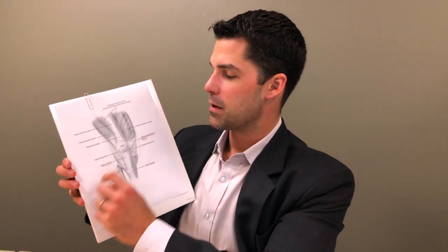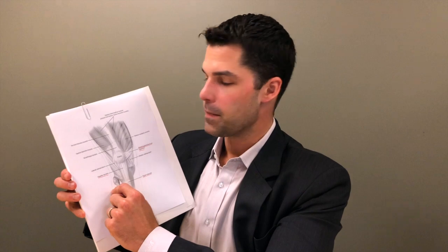In general, when you dislocate your kneecap, you dislocate it outward. I have a diagram here of the anatomy to help you understand this a little bit better. This is the kneecap right here — it comes out this direction. This is the outside of your knee, and what tears is something called the medial patella femoral ligament.